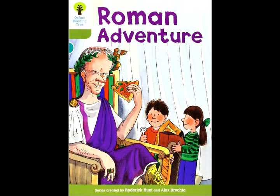The magic took the children back to Roman times. It took them to Rome. Biff and Chip saw a girl. She was playing in the street. The girl looked at Biff's model. "It's a good model," she said, "but it doesn't look quite right."